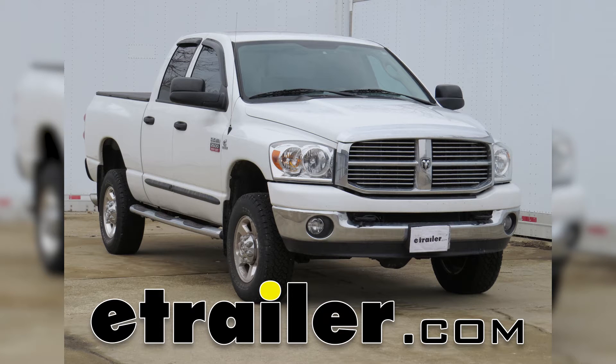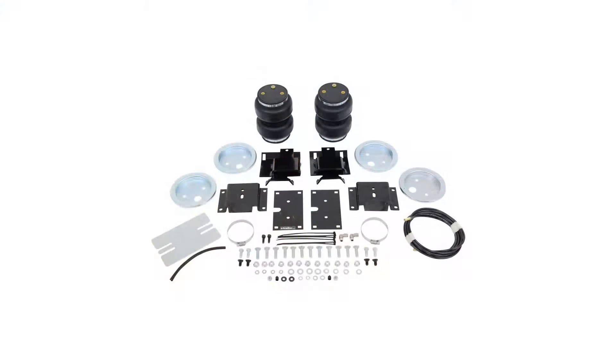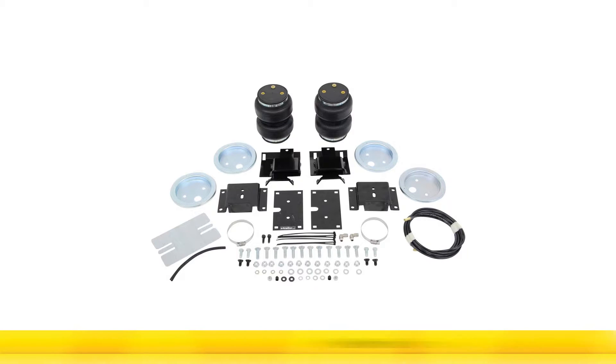Today on the 2009 Dodge Ram Pickup we're going to show you the Air Lift Load Lifter 5000 Air Helper Springs, part number AL57365.